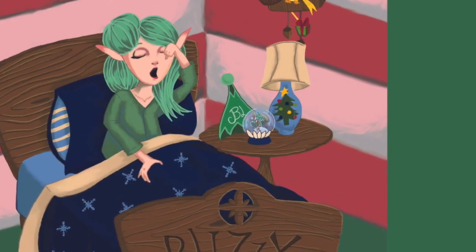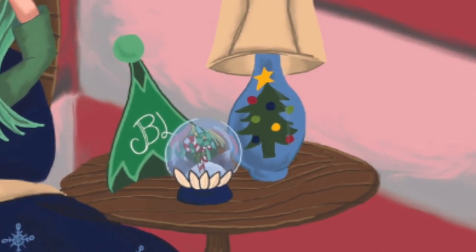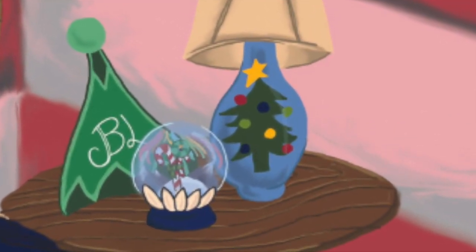Shane took this image and that's what she put inside the snow globe. Blizzy is very fond of Tizzy, and she is the only one at the North Pole who realizes that Tizzy is missing on Christmas morning. So she goes around and interviews all of the elves to find out what happened to Tizzy.